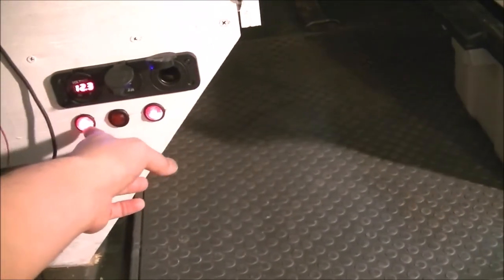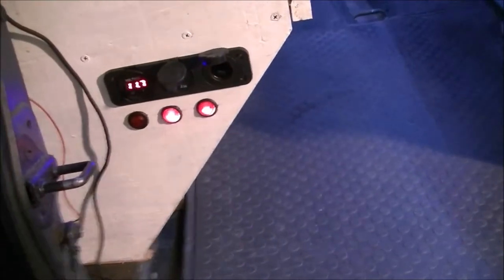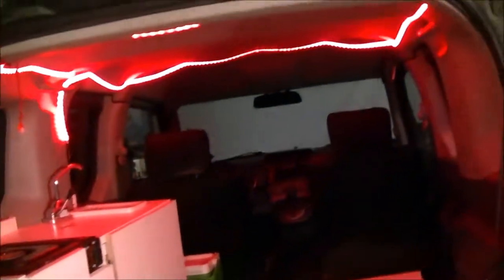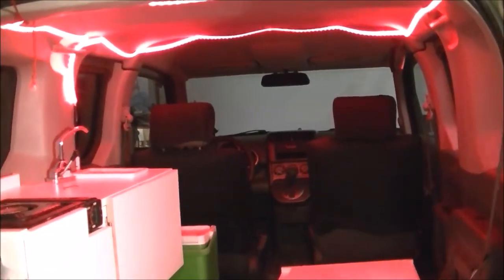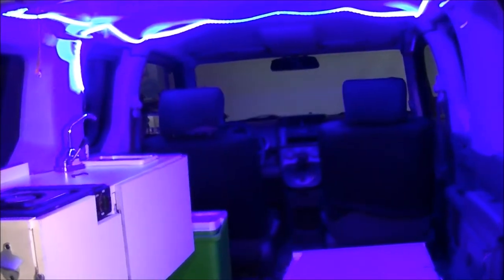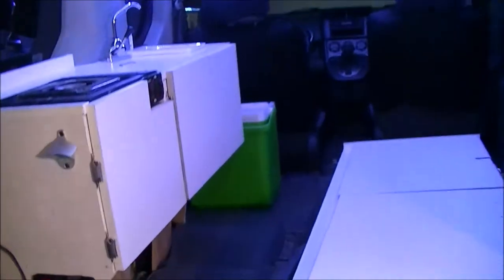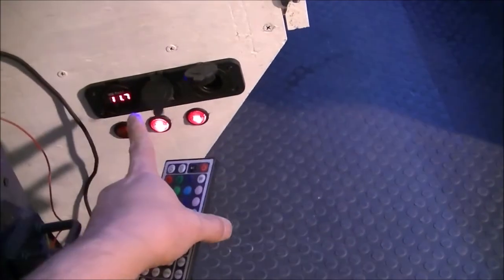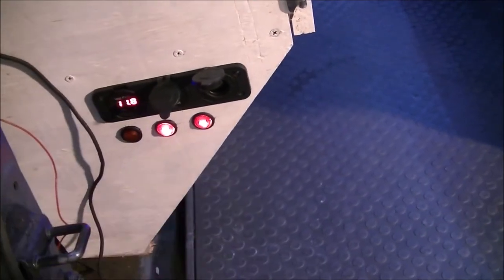This switch is connected to nothing right now but it works. Here's my LED lighting — that powers the LED lights and I can change the mood. For the most part it will probably be white or blue. So this is my LED switch and this is my main power to everything. You can see when I turn on the LEDs the voltage drops a little bit, which is expected.